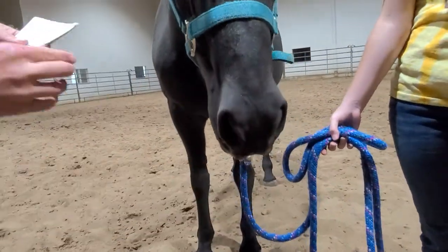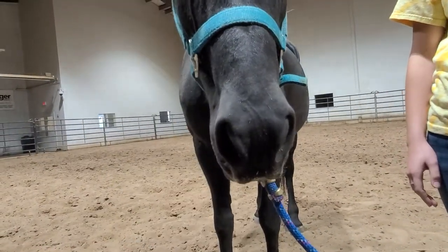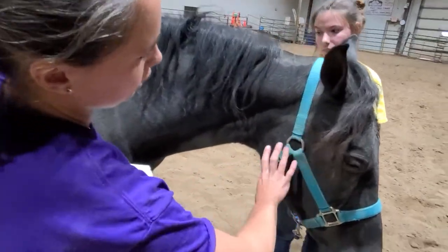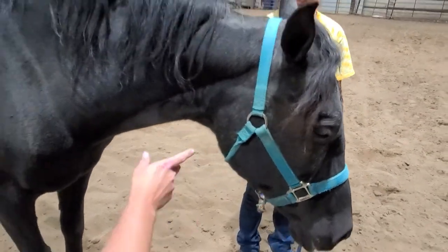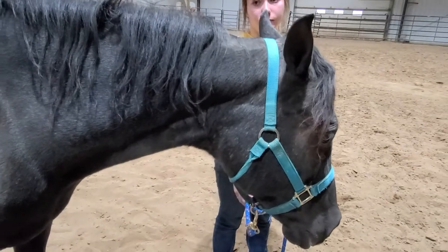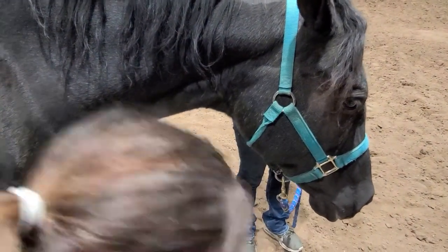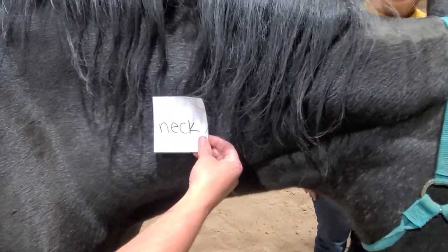We've got our muzzle. Coming around more to the side of the horse, still sticking to the head — right in here, this would be considered the cheek. Coming back behind the cheek, this kind of indentation right there, we call the throat latch, which is where the bottom part of our halter is going to sit just in front of that. Right up in here, we've got the neck.